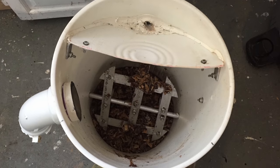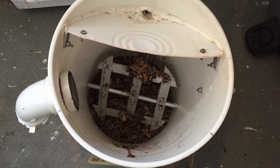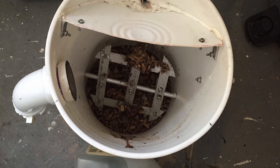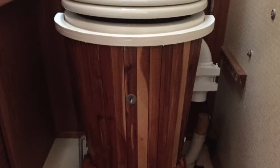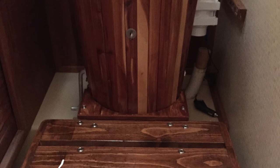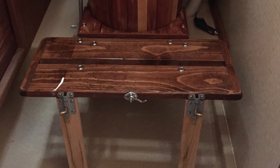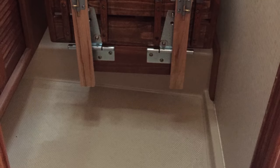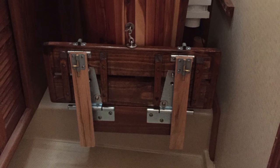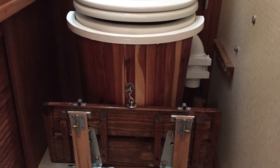The compost stirrer was an assembly of aluminum flat bar that was bolted to a horizontal shaft, which in turn was attached to a handle. The plastic bucket was encased in wood trim in order to dress it up some. There was a step that was made because the distance was quite high to the seat. This is a view with the step actually retracted back, which would give standing room in the bathroom area.